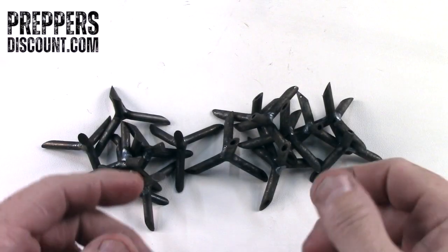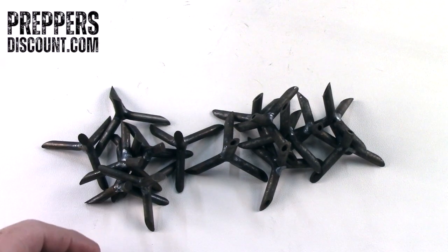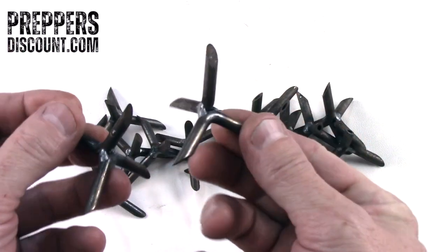Hey there and thanks for joining us here on PreppersDiscount.com — your ultimate source for everything prepper and survival. Today we're going to talk about caltrop traps.